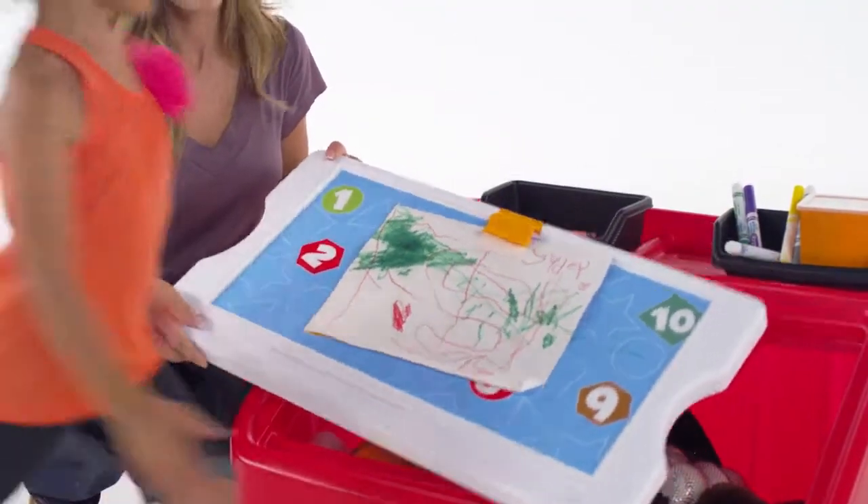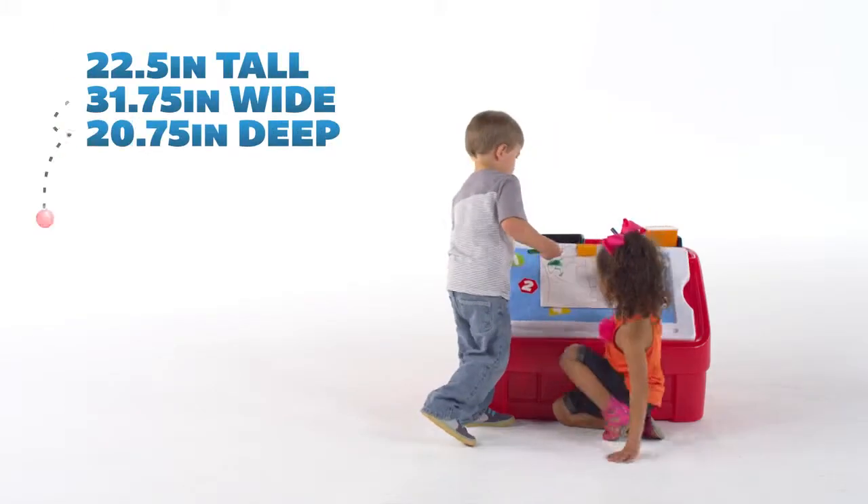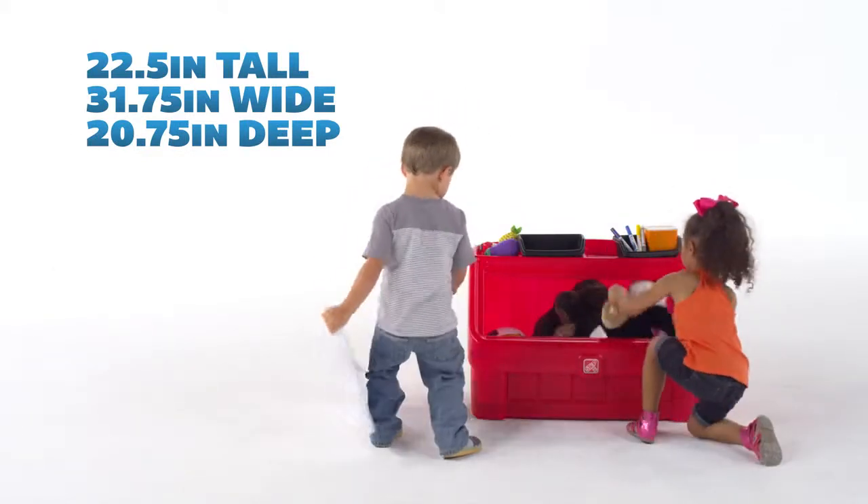When playtime is over, this toy box is great for encouraging the responsibility of cleanup, as kids will love to make sure all the toys have been put away so as to proudly display their masterpieces.